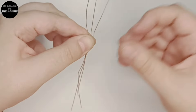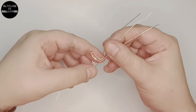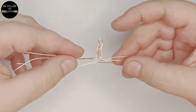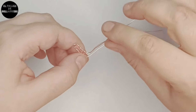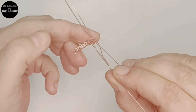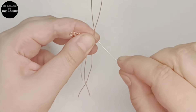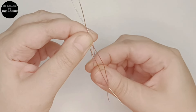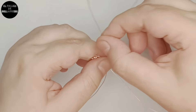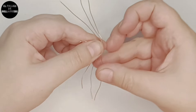Pero en vez de ser para una pulsera como hemos hecho en otras ocasiones, es para un anillo. Primer cabo de la izquierda, que esta vez está arriba, por encima de dos cabos hacia la izquierda y centro; el de la izquierda por encima de tres cabos hacia la derecha y el centro. Y así vamos cruzando todo el tiempo del mismo modo, ordenadito y procurando tirar más o menos con la misma tensión siempre.